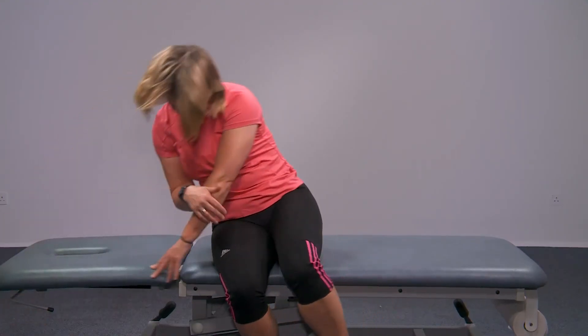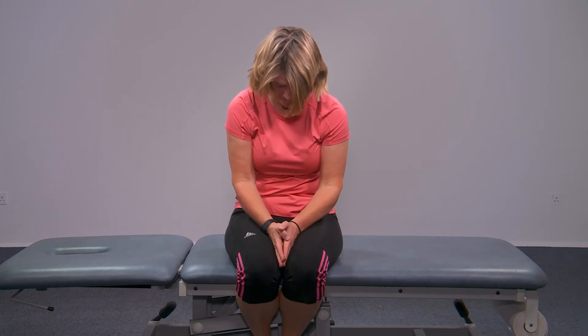Slowly return to sitting. Stay in this position for 1-2 minutes until your head settles.